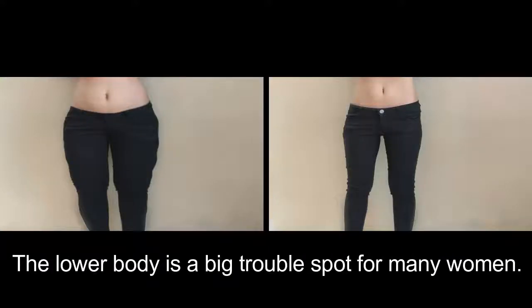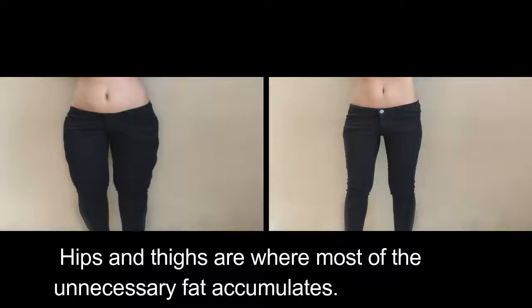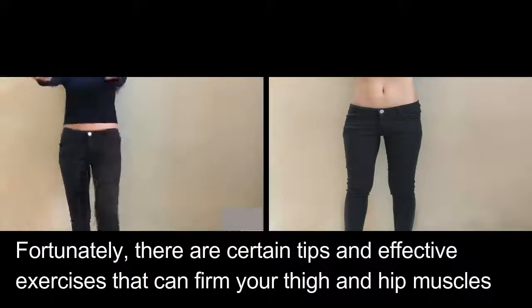The lower body is a big trouble spot for many women — hips and thighs are where most of the unnecessary fat accumulates. Fortunately, there are certain tips and effective exercises that can firm your thigh and hip muscles, get rid of stubborn fat, and give you toned and sleek legs.